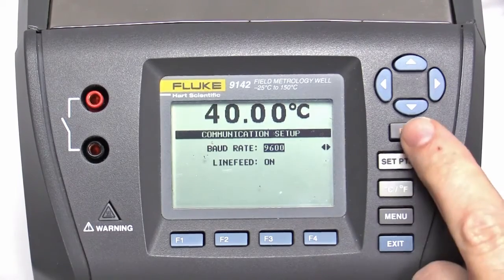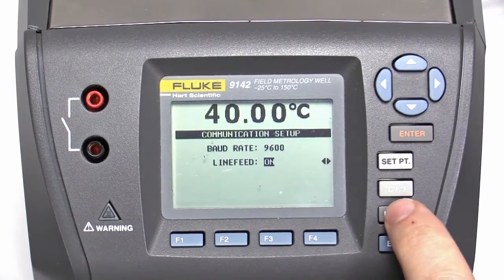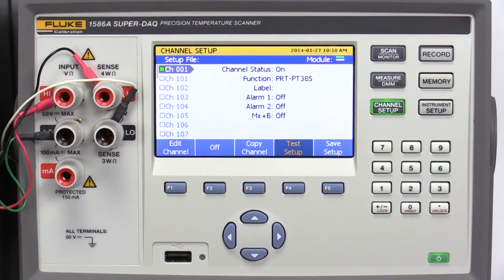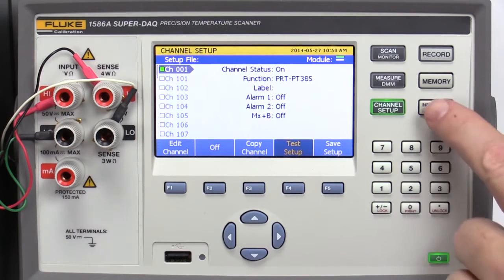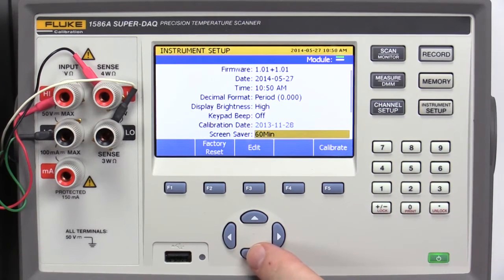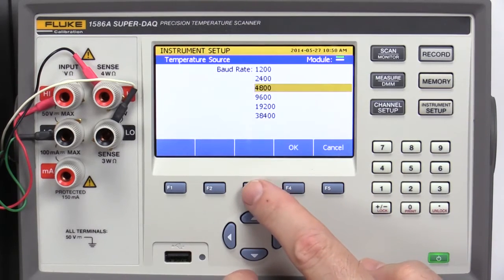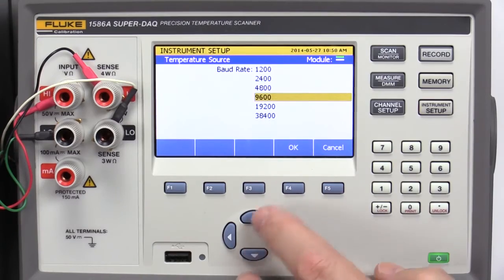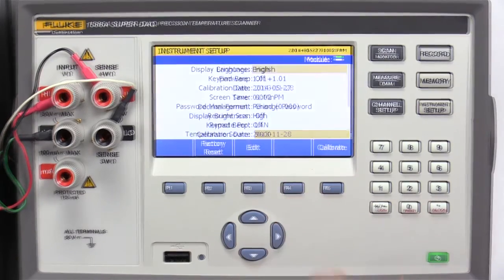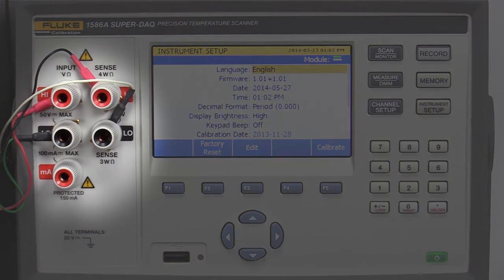When finished, press Enter, Exit, and Menu. Check the 1586A baud rate by pressing Instrument Setup. Scroll down using the arrow key until you see Temperature Source. Select the Edit key. Change the baud rate if needed and select OK. You can designate a configured channel as the reference probe or connect to the front panel channel 1. We have connected a 5628 probe to the front panel.